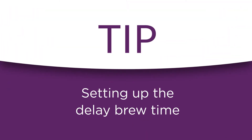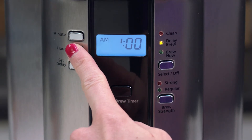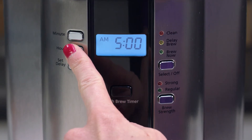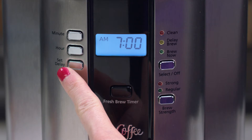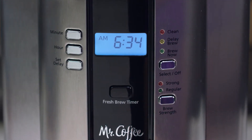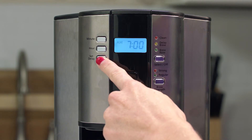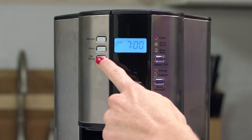To set the delay brew time, simply press the set delay button. You can preset the coffee maker to automatically begin brewing up to 24 hours in advance. Press the hour and minute buttons to set your preferred brew time. When you're done, the display will change back to the current time and the delay time is all set up. To check your program time, just push the set delay button and it will display the brew time you have programmed.